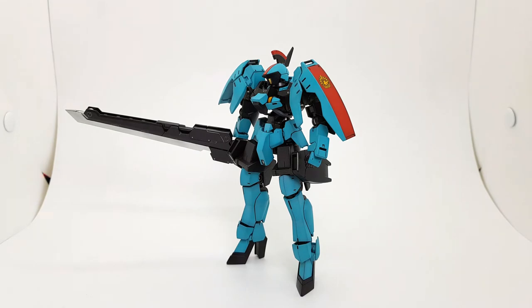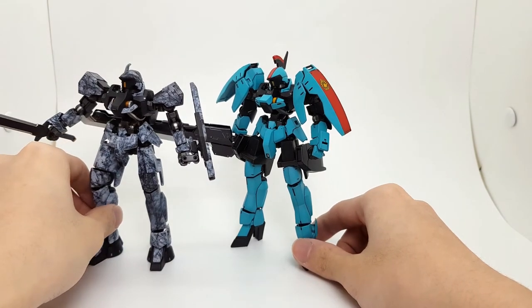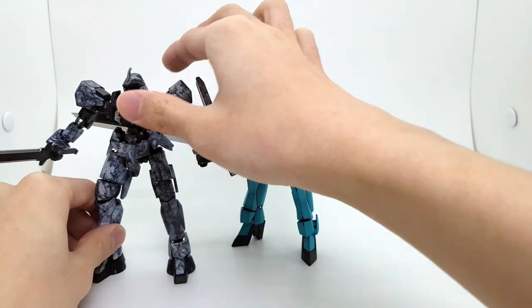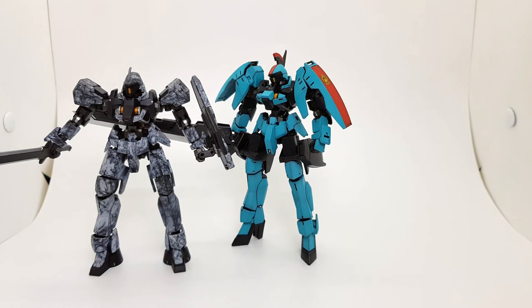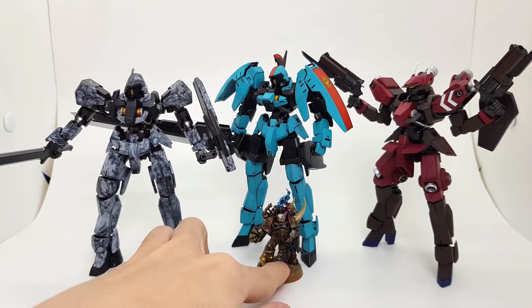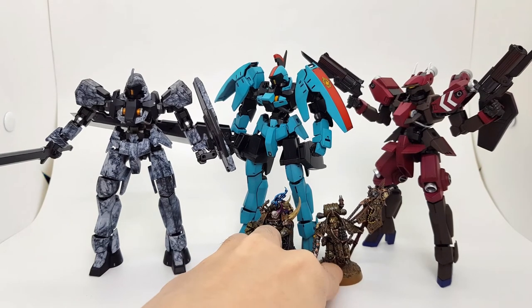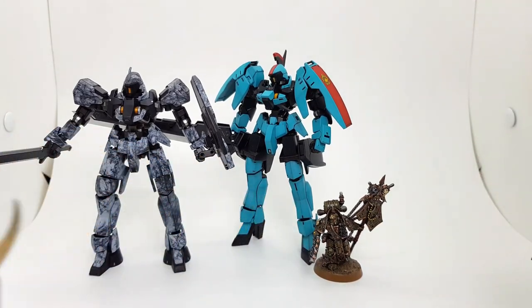Here she is with the giant sword. Now let's move on to the size comparison. Here she is next to one of my custom new-type mobile suits — not in a very good pose, but she is pretty tall. And here is a Warhammer mini just for scale — a Plague Marine Champion and Icon Bearer — so that gives you an idea of the size.